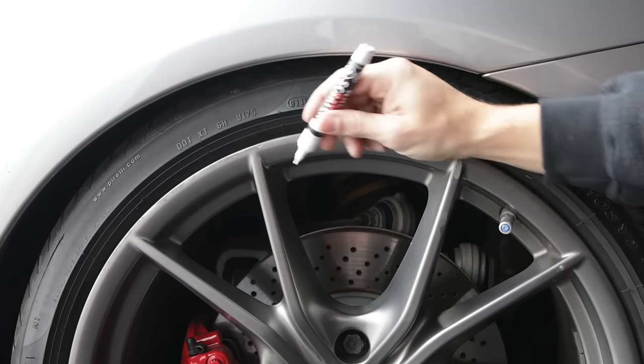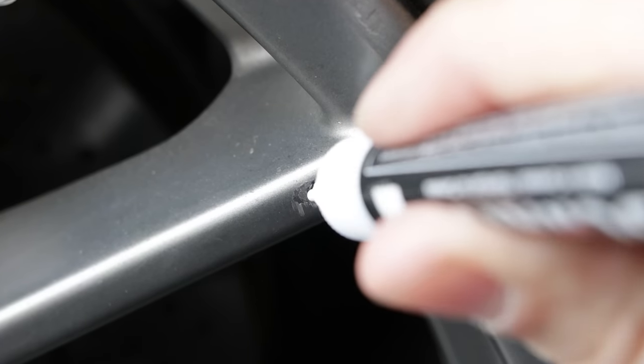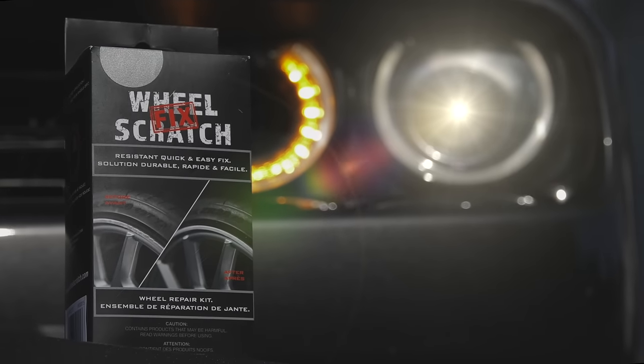You can even use it for smaller scratches with its double tip head. Get your Wheel Scratch Fix now.